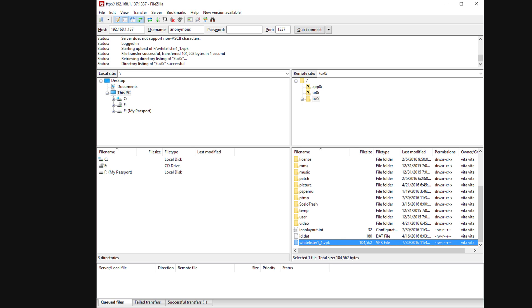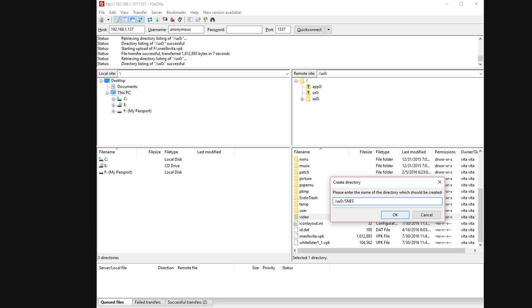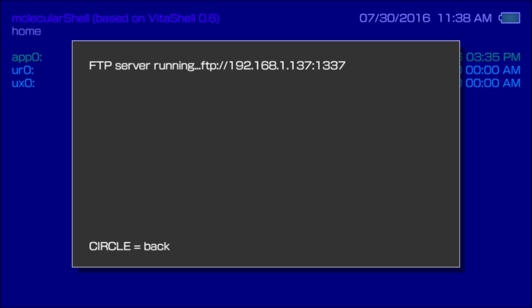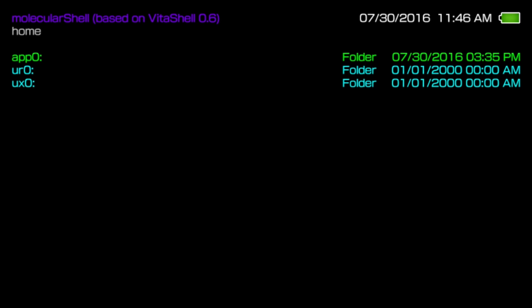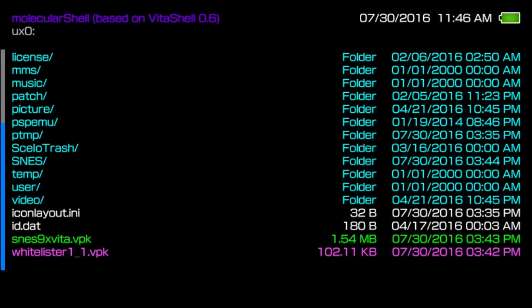Simply upload the .vpk files that you want. If you don't have any .vpk files, I've got links in the description to show you where to download those — you can get .vpk files for installing the whitelist hack or emulators. Today I'm installing the whitelist hack and the Super Nintendo emulator. I've uploaded those two, and then I'm making a folder to put the ROMs in and uploading a few Super Nintendo ROMs. Now that those are all on there, here's our Super Nintendo folder with the ROMs, and here are our .vpk files.